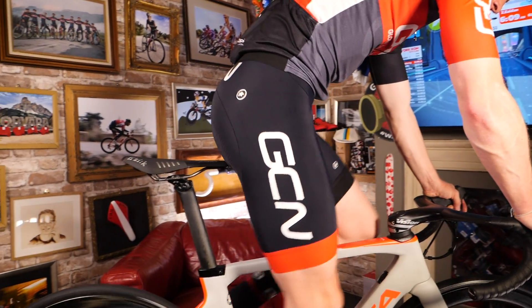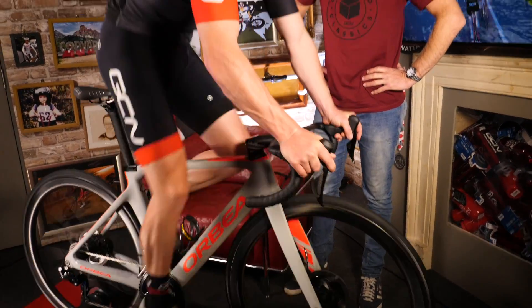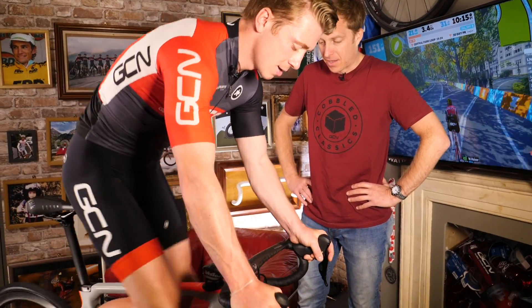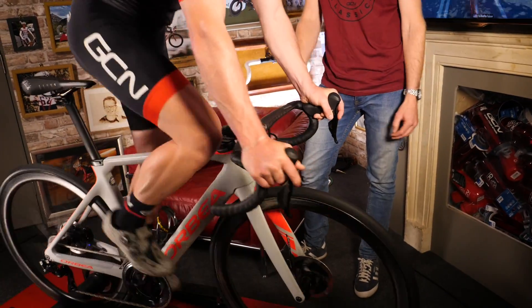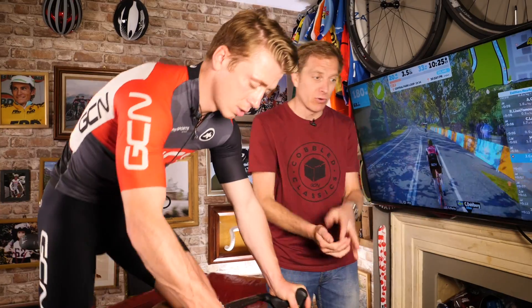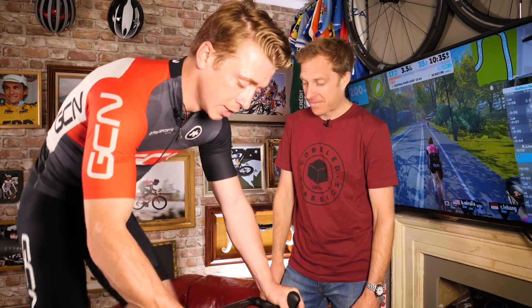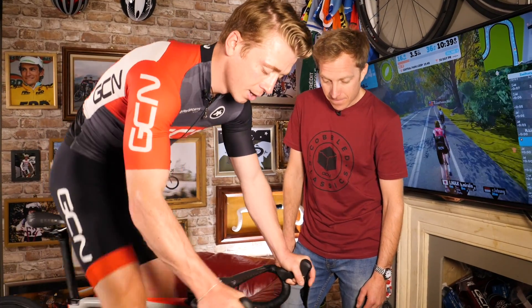Getting out of the saddle on a normal pair of rollers is not easy, but on these the float of the rollers takes up the slack that would otherwise send your rear wheel flying off the back on a fixed pair. So you can stretch your legs a lot more easily. On rollers for a long time you do get a little bit sore purely because you're in one position — when you're out on the road you're always moving around, so you want to get out of the saddle, stretch your legs, get some blood flow going before settling back in and cranking up the power.